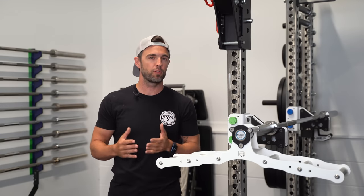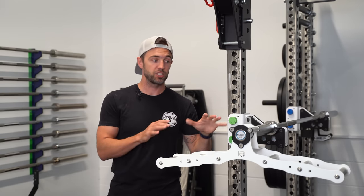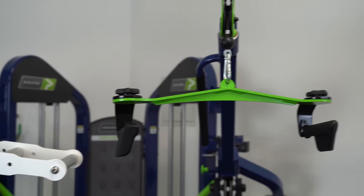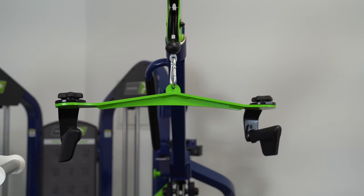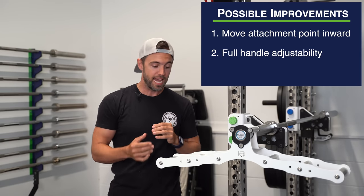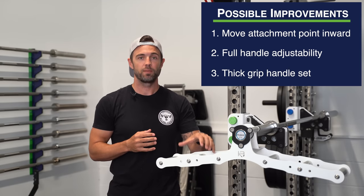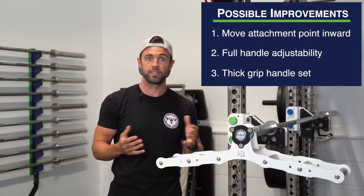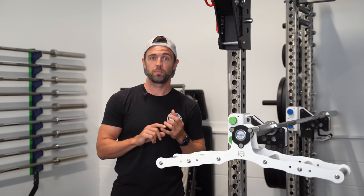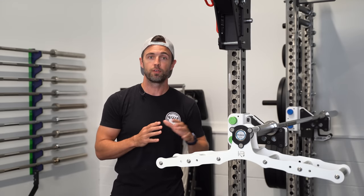For cable movements, I like it more for low rows. While it does do a good job of lat pulldowns as well, especially with this tapered frame, I just have some other attachments that I tend to favor over it, including the Prime 4-in-1. As far as improvements go, I think moving the attachment point inward, adding adjustment holes along the entire frame, and adding a knurled thick grip handle set are all possibilities. As is, for an all-in-one attachment, the Atlas is superb for landmine training and really good overall for cable-based training.